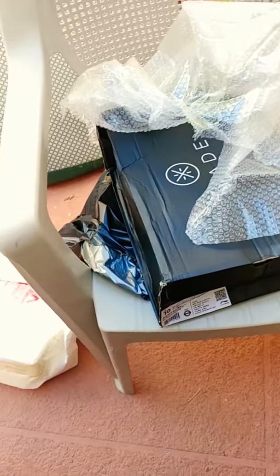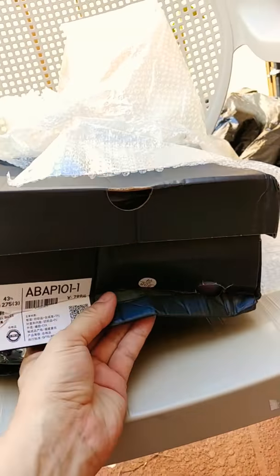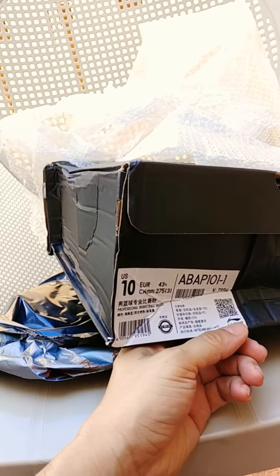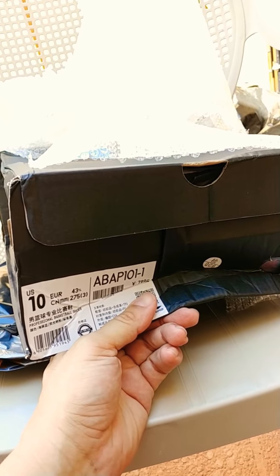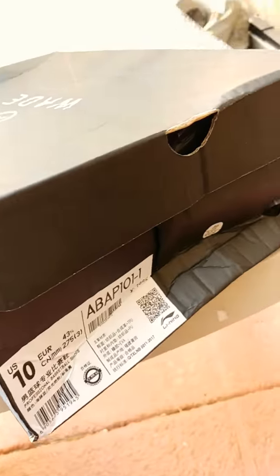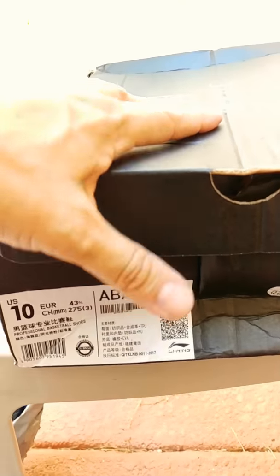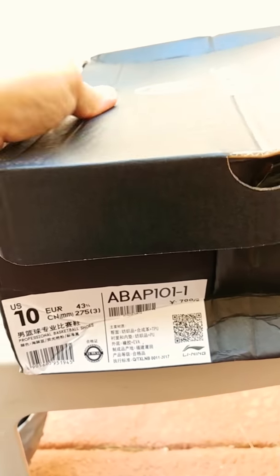This time ChinaShop wrapped the shoe in bubble wrap — though none of the bubbles actually have air in them — plus a regular plastic layer inside. It kind of protects from scratches. But the box is badly damaged, man. This is the worst I've gotten. I've ordered from ChinaShop about six times. The first couple were fine, but the last few kept getting worse. All you'd need to do is put an outside box on it — it's coming all the way from China.